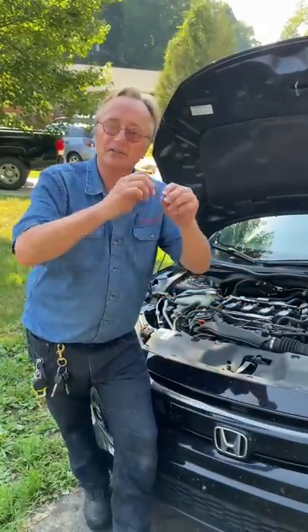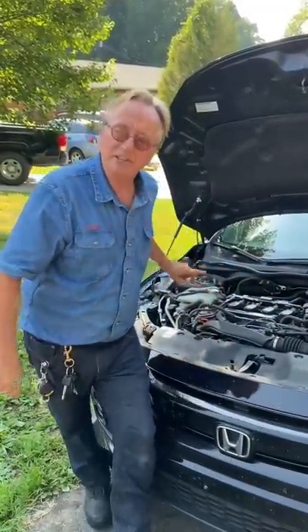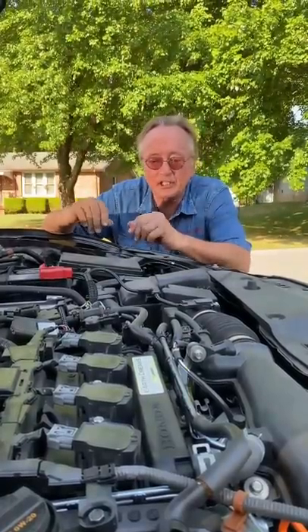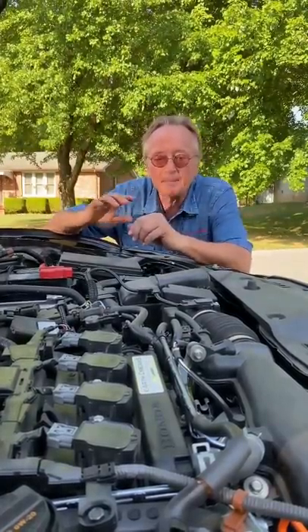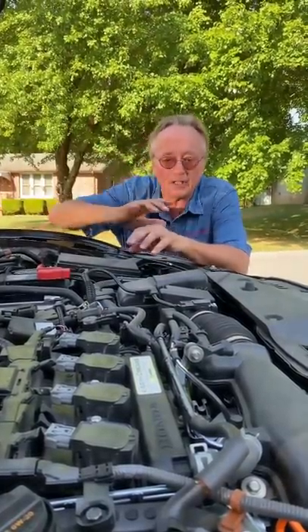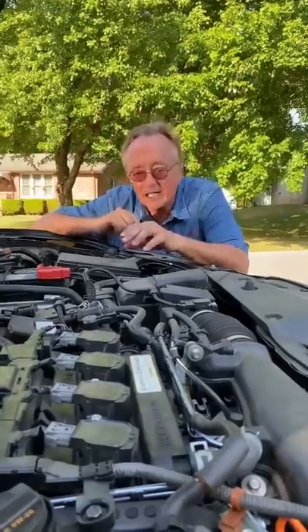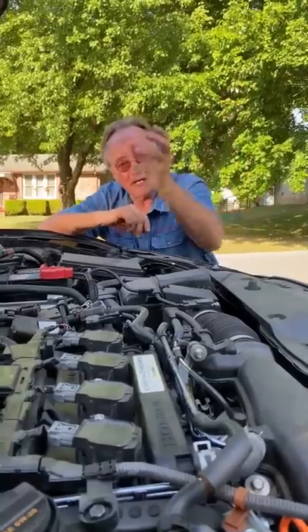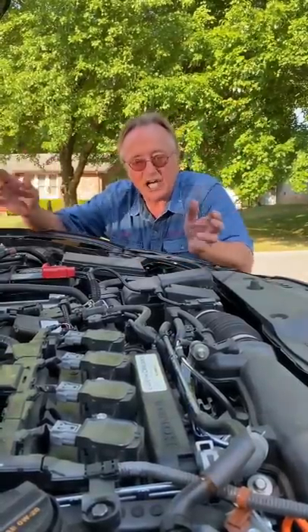If you get an aftermarket one that has thinner wires, that's going to mess up the data that goes to the computer. You wouldn't believe how many hundreds of cars I've seen over the years where the problem was people put in a cheap Chinese aftermarket part. It didn't work, so they brought it to me. I went and bought an original OEM factory part, and the problem was solved.